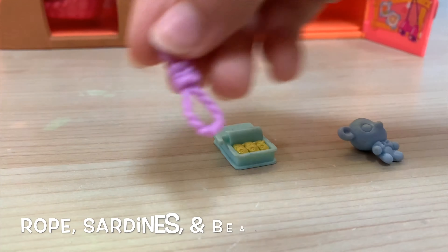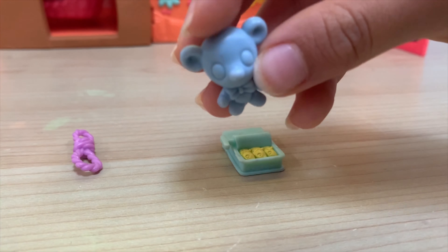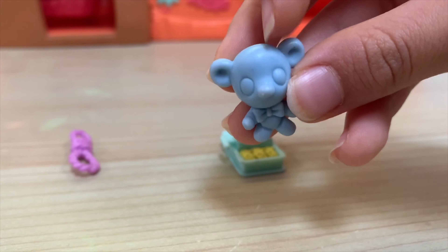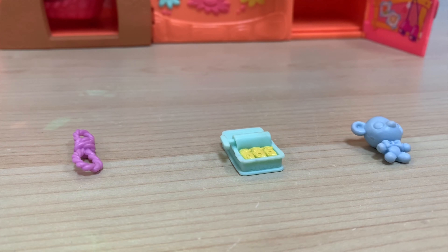Here is the rope. Here are the sardines. And here is the bear — this bear isn't the original bear; the original bear was actually pink. And if yours came with nuts, Blue Whirllord actually lost the nuts.